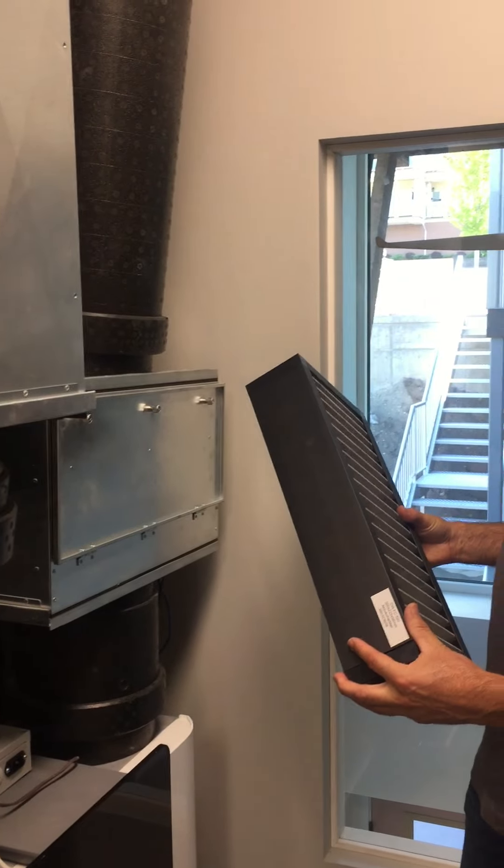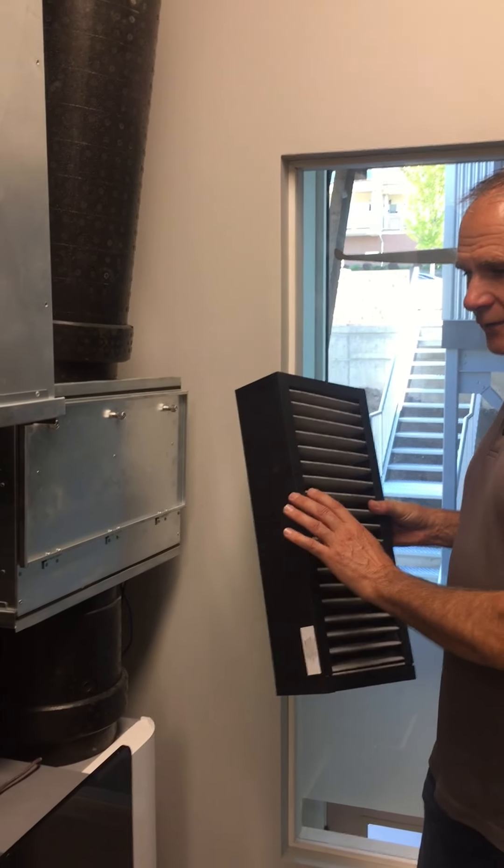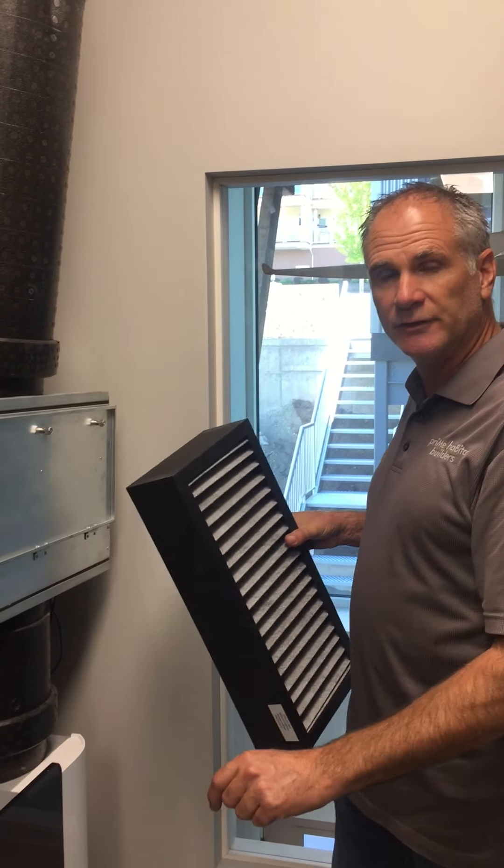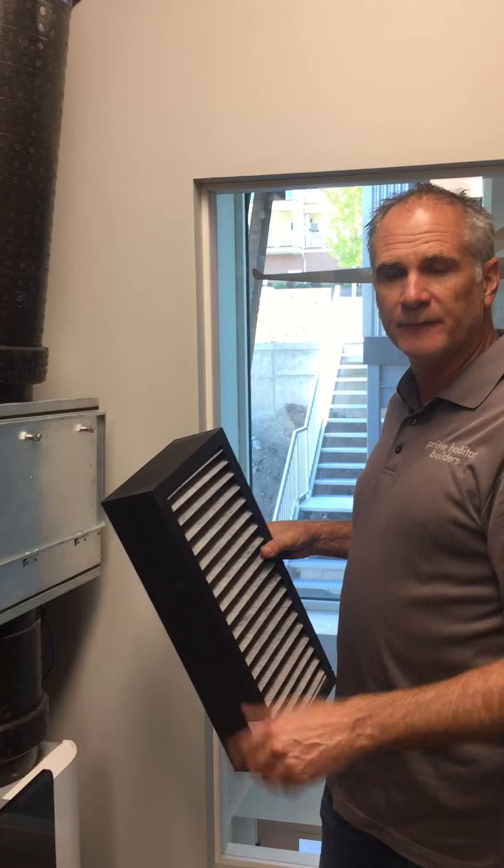For those of you that have your Zender units that we've installed before, you have your intake filter and your exhaust filter on the units themselves — those are the interchangeable ones, they're just a standard fabric filter.